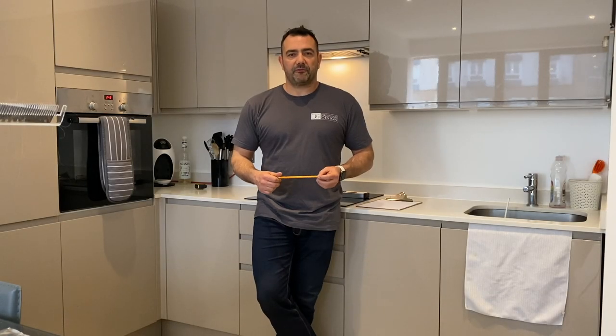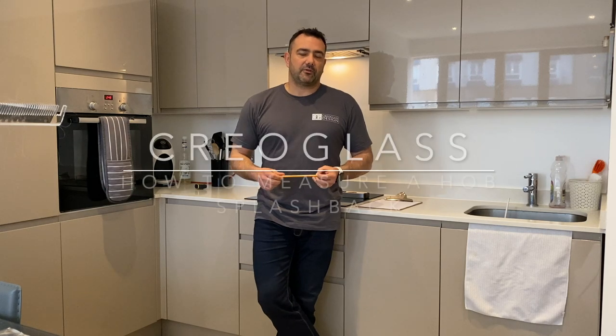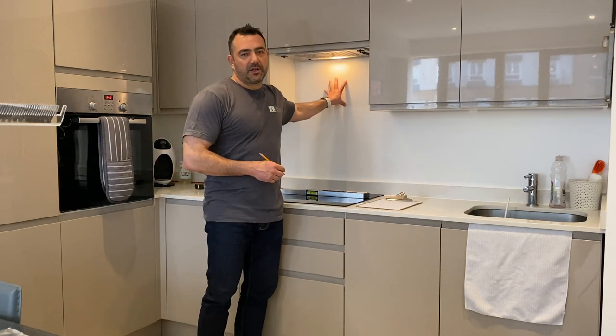Hi everyone, my name is Bertrand Duh. I'm the founder of Creo Glass Design and today I will teach you how to measure for a hop splash back - the simplest and the most accurate way.